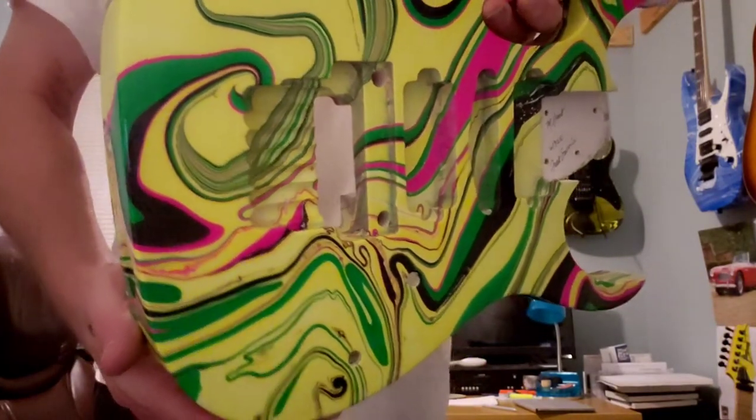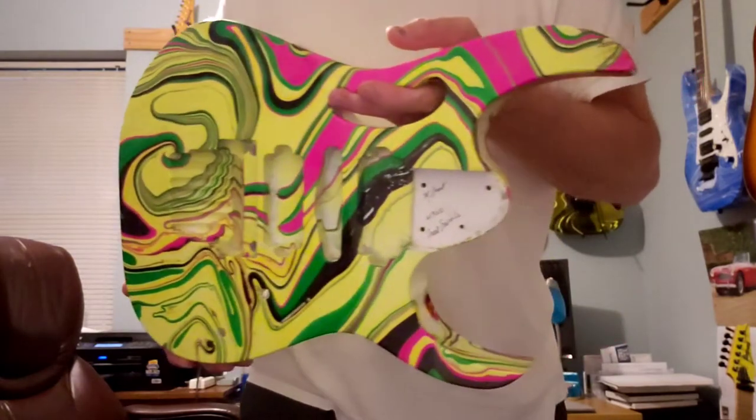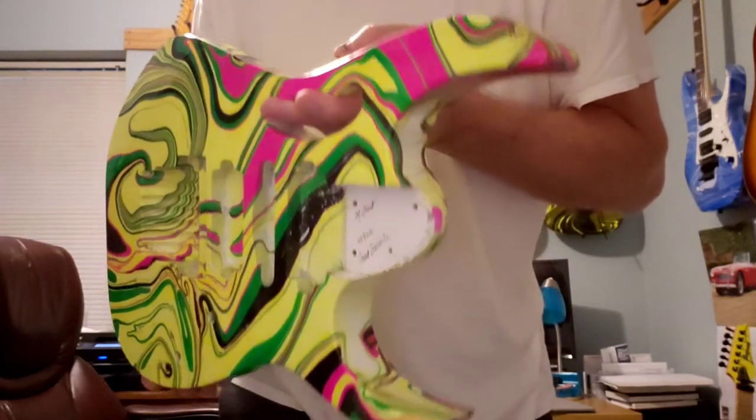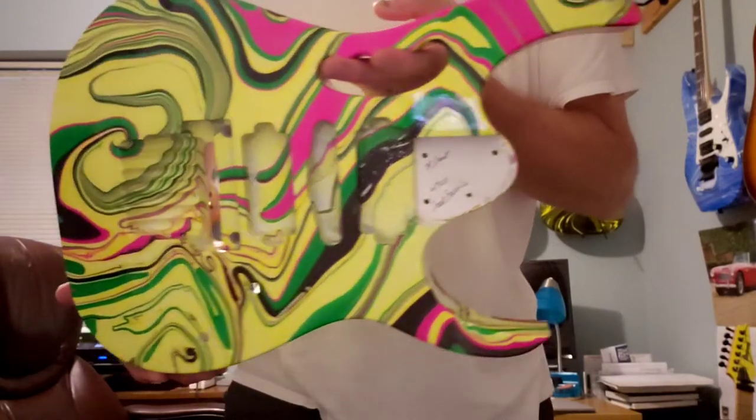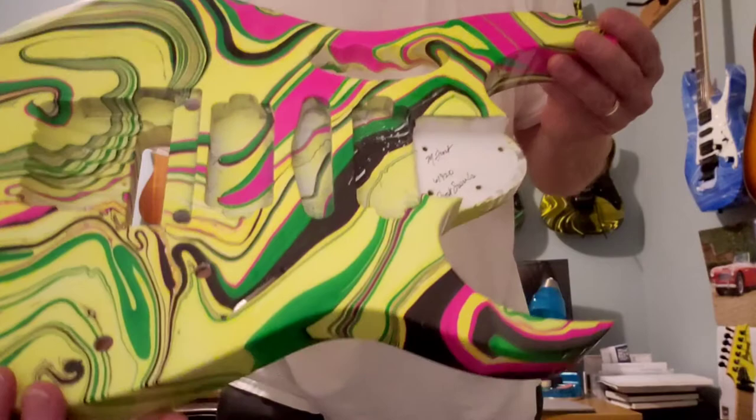Check out my YouTube page and Facebook for all swirls — doing another one, another one done and ready to go.